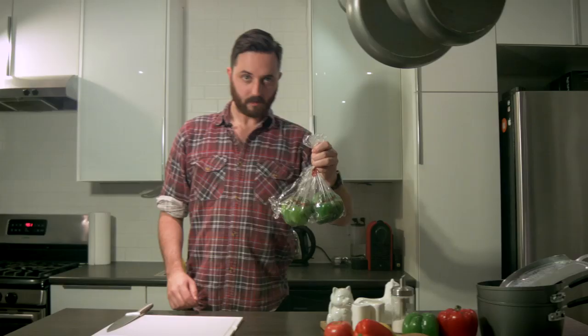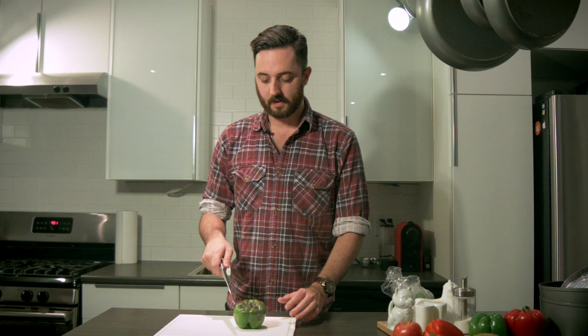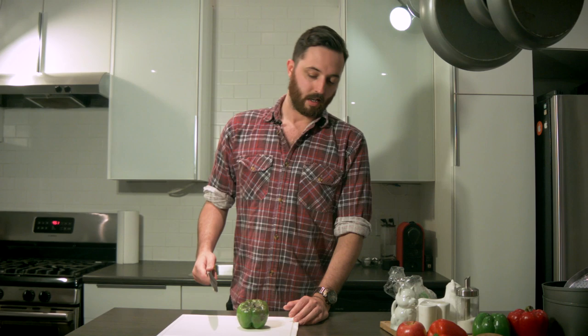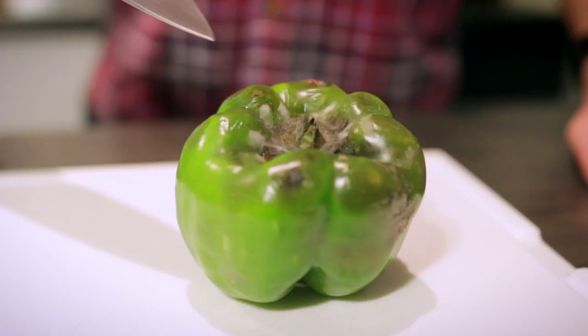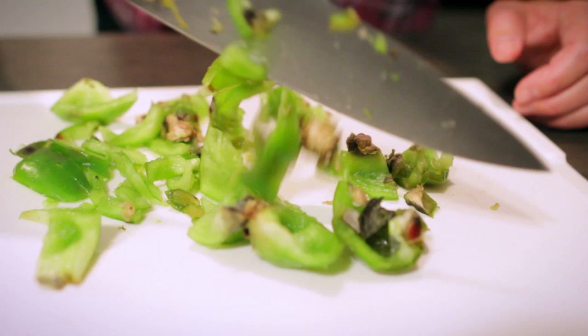We're gonna chop them up and make some sauce. Take the peppers out of the bag, grab your favorite cutting knife, and just slice it against the grain. Try to guess where the grain is — it's probably on the other side of the fuzzy parts. First, slice the pepper in half, cut it into strips, and then cut it into chunks.